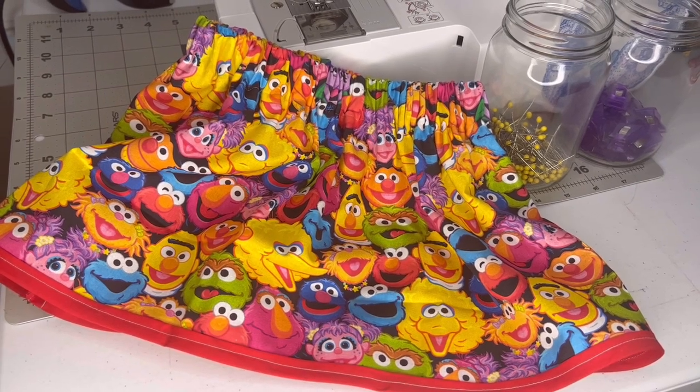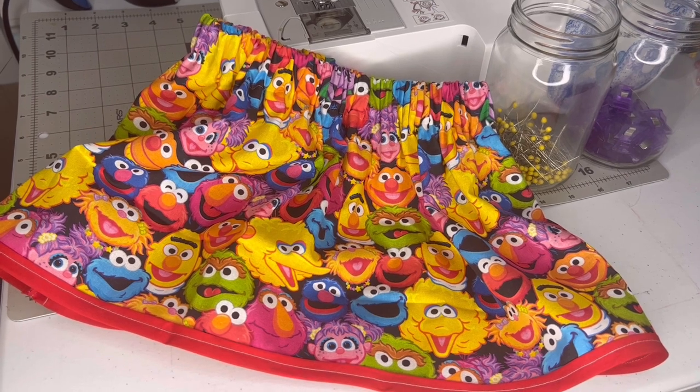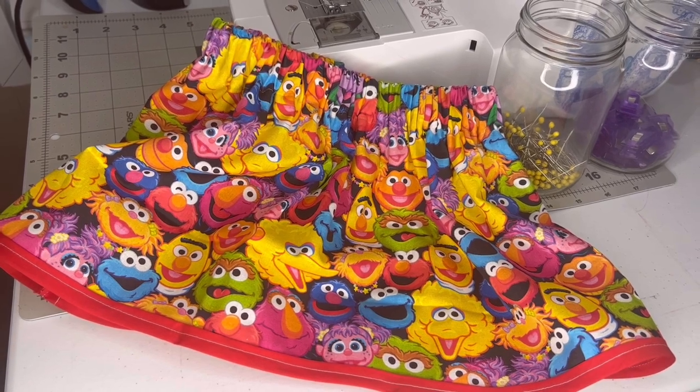In this video I will show you how to sew this elastic waistband skirt using bias tape, and I'm going to go step by step. Go ahead and like, comment, and subscribe, and turn on your notifications so you know when I post a new video.